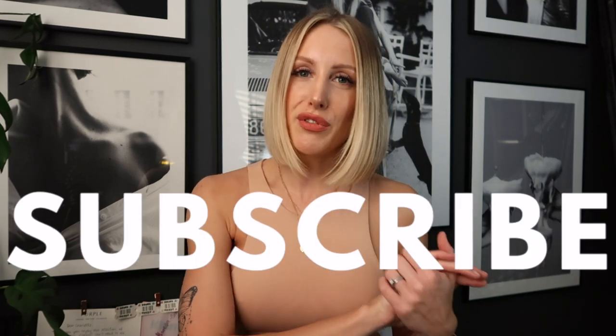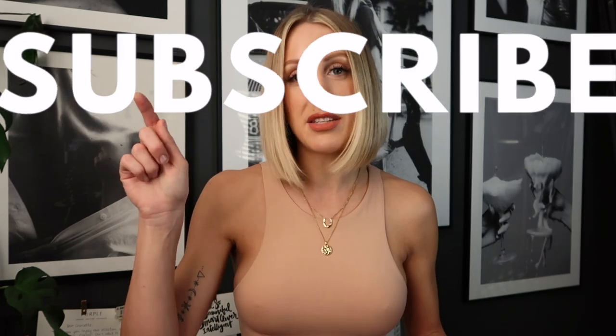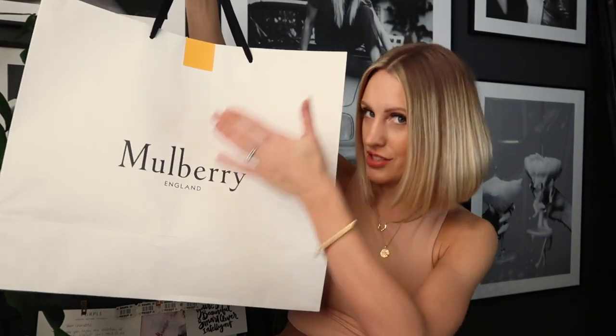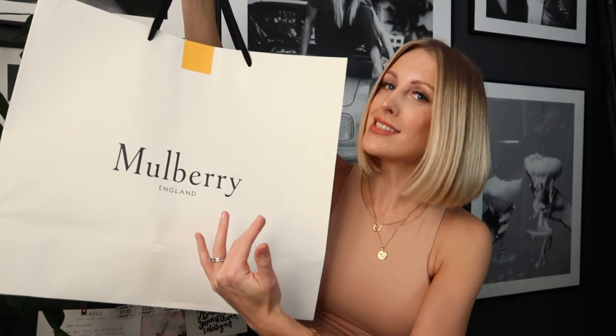If you're new, I'd love if you subscribed — click the notification bell as well to make sure you know when I've uploaded. Let's get on to today's video. Here is the bag I'm going to be sharing with you. Pretty big bag, so you can expect a pretty big bag inside.